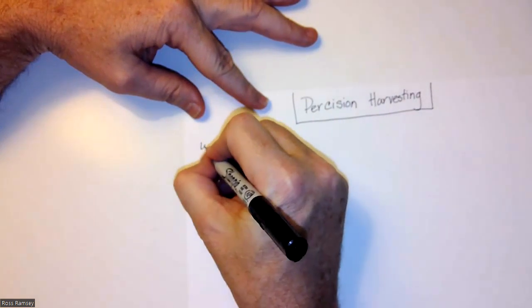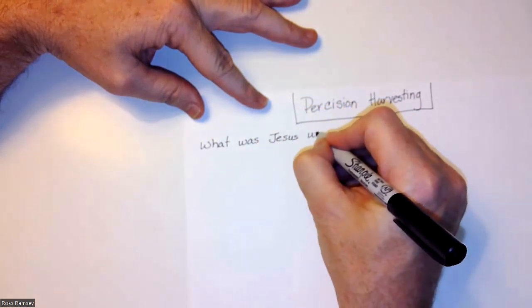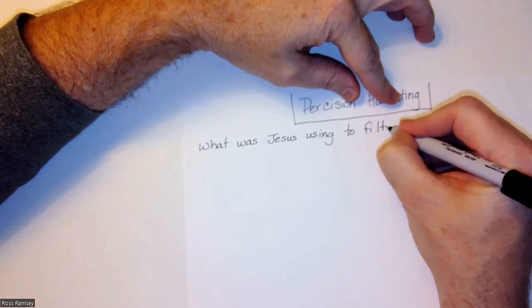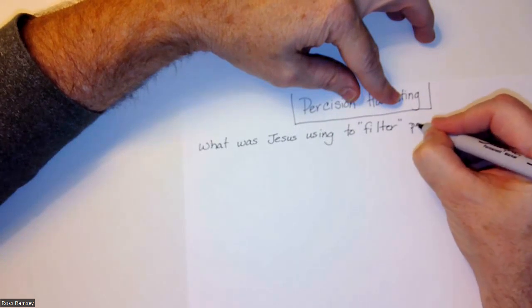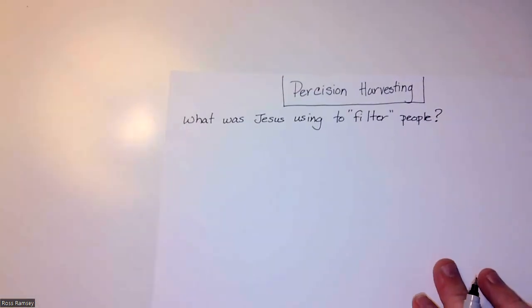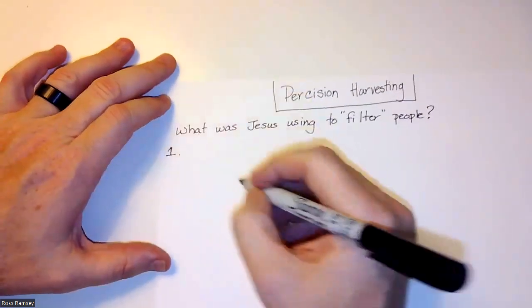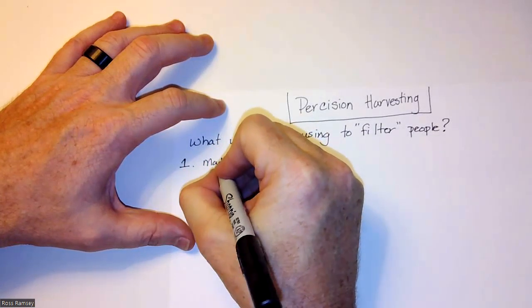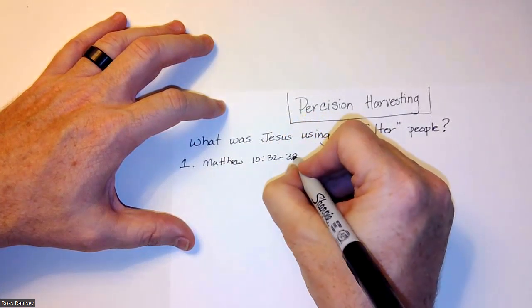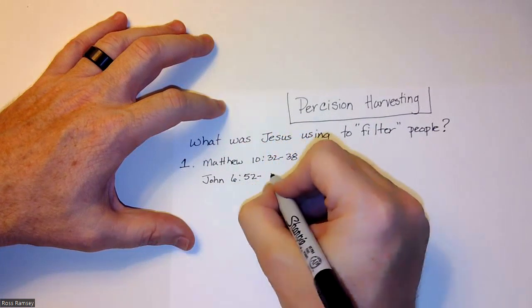Write: 'What was Jesus using to filter people?' That's a hard thing to word, but it is clearly seen in Scripture that Jesus was filtering for people. Then put number one and write this passage: Matthew chapter 10, verses 32 through 38, and John chapter 6, verses 52 through 67.